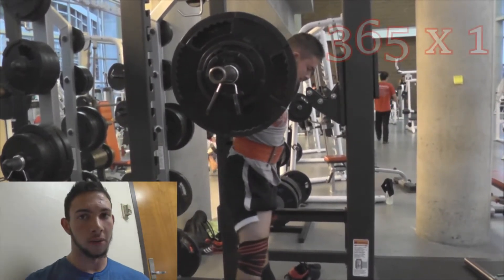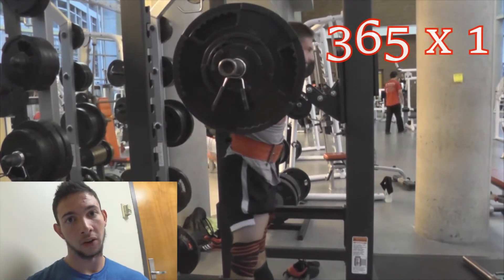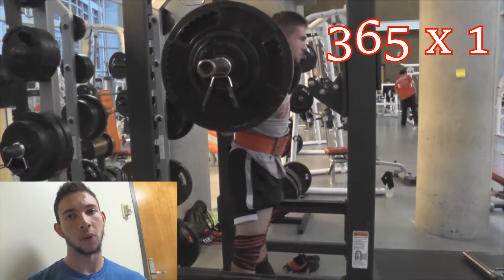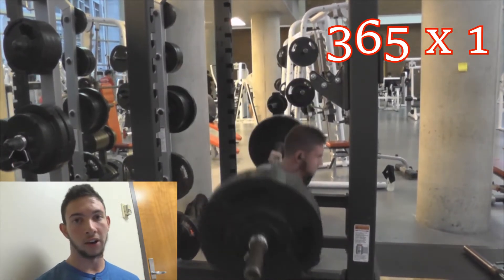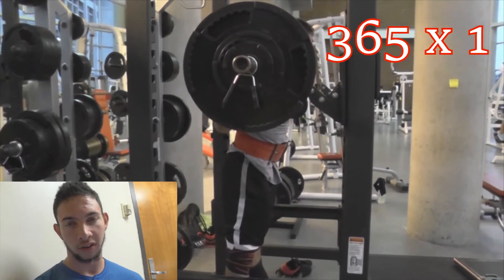This next week will be a little bit less volume, moderate intensity, and then the week before my meet it will basically be a rest week — just practicing the lifts without much intensity or volume.